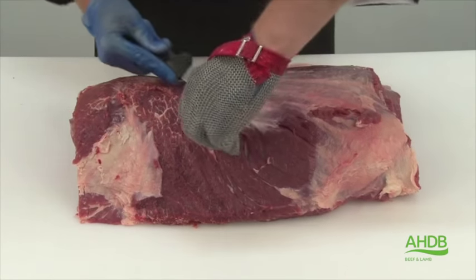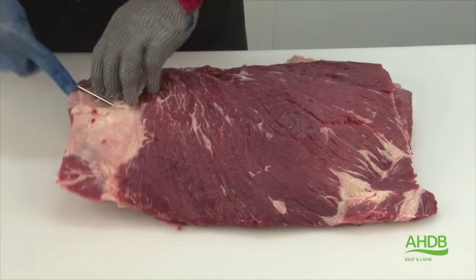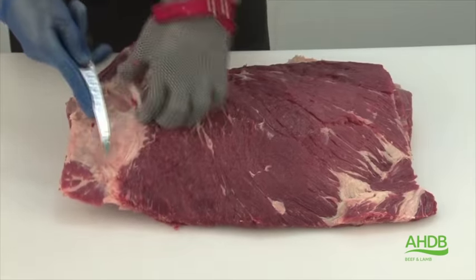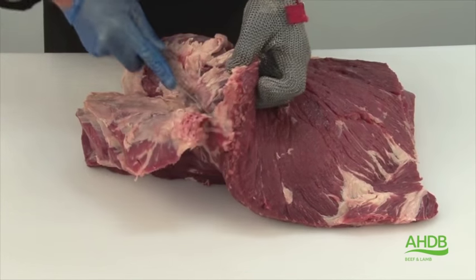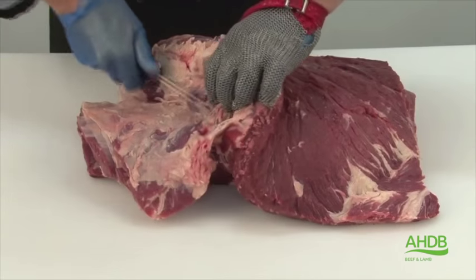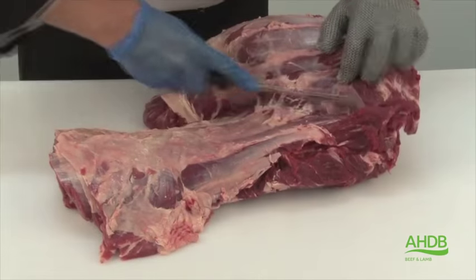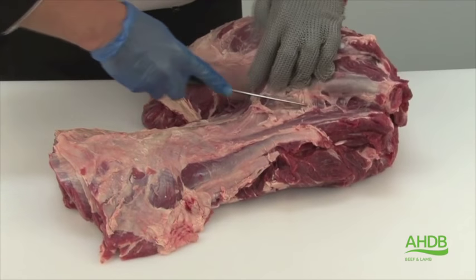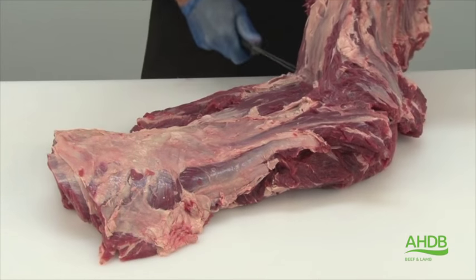The Chuck Eye Center Cut Steak is produced from the Chuck Roll. As you can see here, I'm just removing the spider muscle, or serratus ventralis, by following the natural seams.